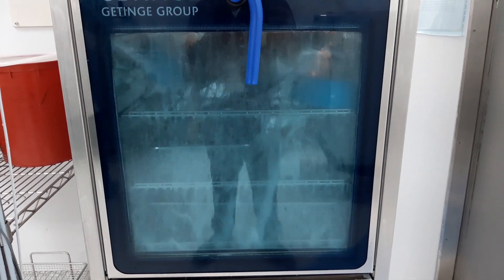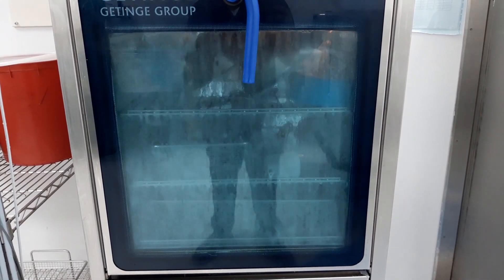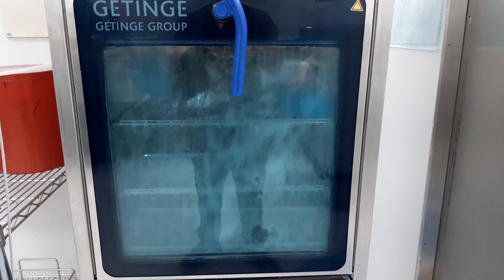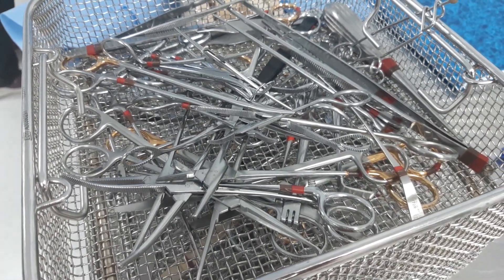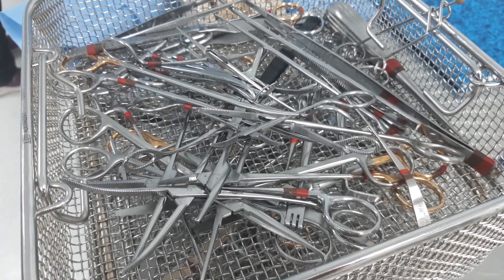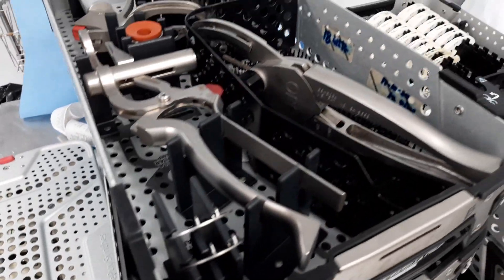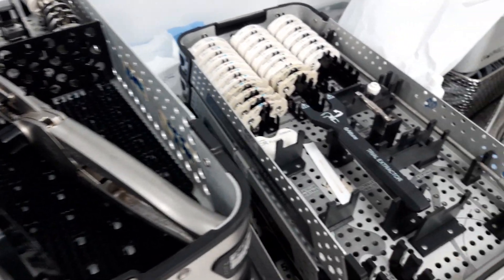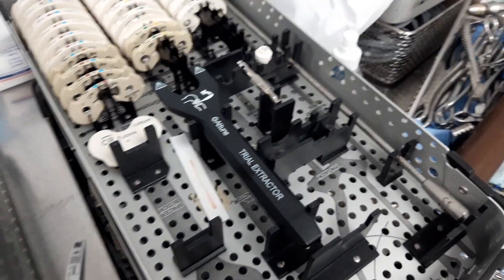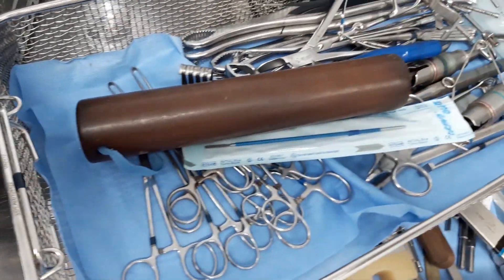A washer disinfector is used for the automated cleaning and disinfection of instruments in practices, clinics, dental offices, medical centers, and hospitals. The reliable monitoring and documentation of the relevant process parameters ensure standardized and reproducible decontamination procedures.